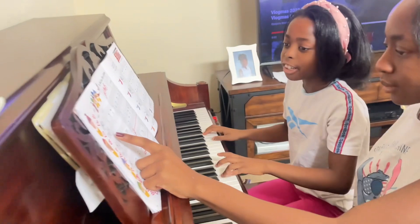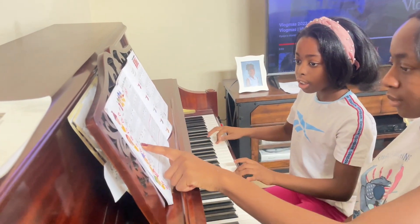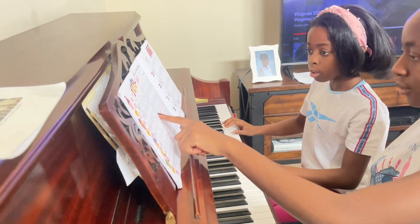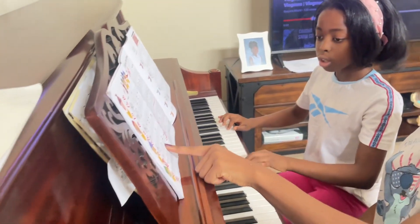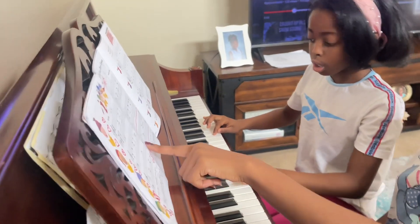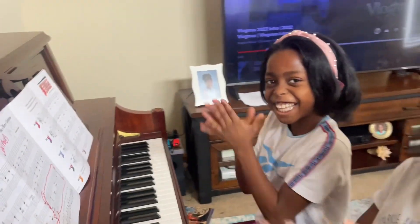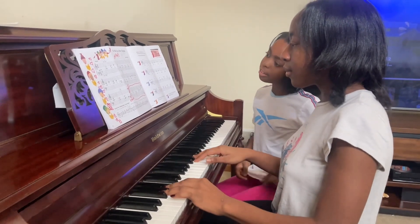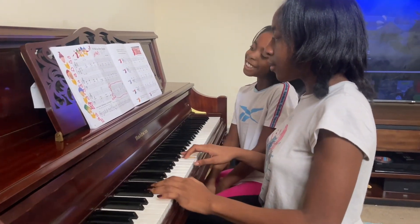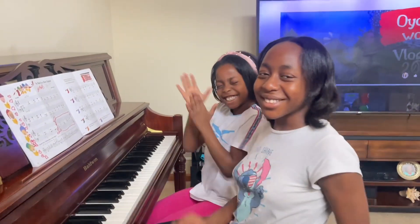3, 2, 1. And that's how you play a Christmas song! And now I'm gonna play the song. Good job! Good job!